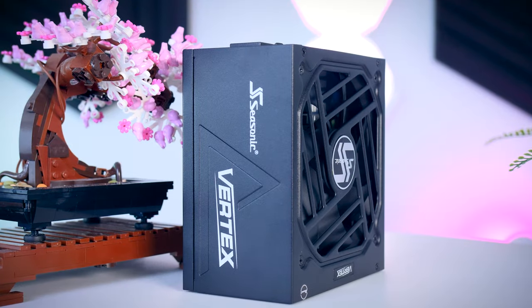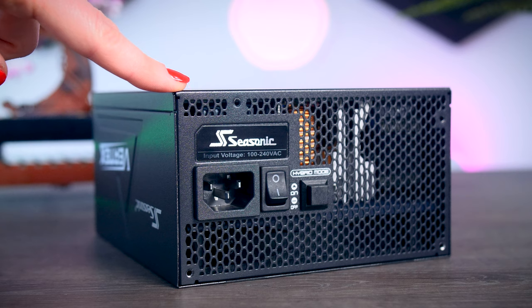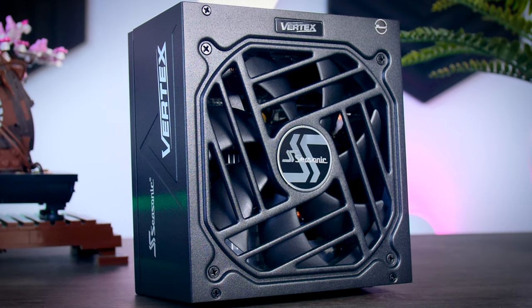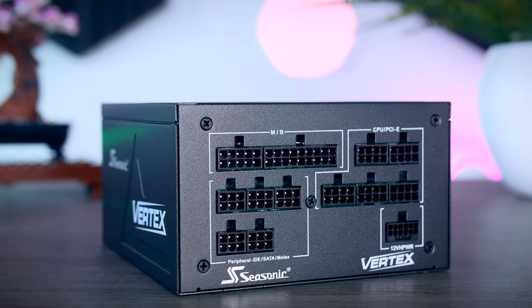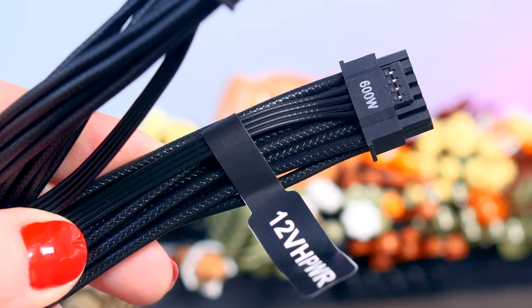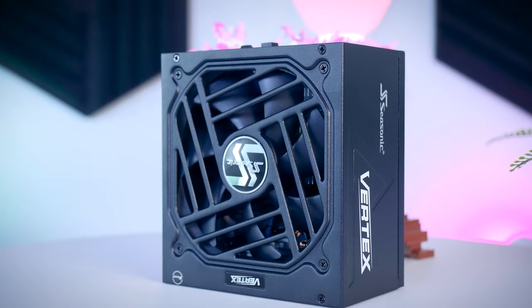That's all for today. I hope this video was helpful. This video is brought to you by Seasonic and their brand new Vertex power supplies — fully modular, extremely efficient, and very quiet due to their hybrid fan mode that stops the fans completely under 40% load. They support a variety of connections including the new 12V high power cable for the latest RTX graphics cards, and come with a 10-year warranty. Check them out using the links in the description. Thank you all for watching — if you want to see more videos like this, consider subscribing so you won't miss future uploads.